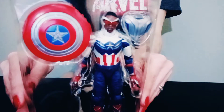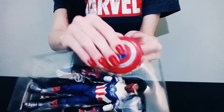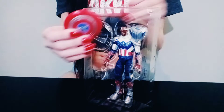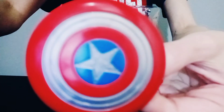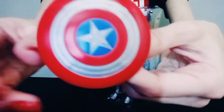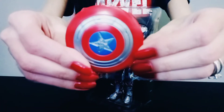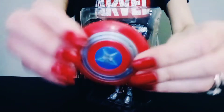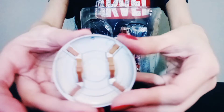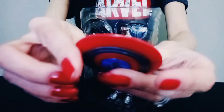Wow, cool, that looks awesome so far. Let's take out the shield. Awesome, it's a round shield. Cool, Captain America's shield. And look at the back. Nice.